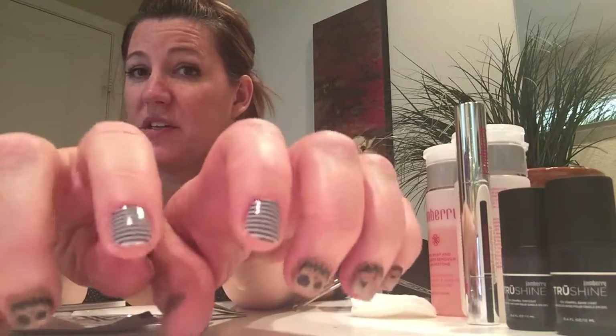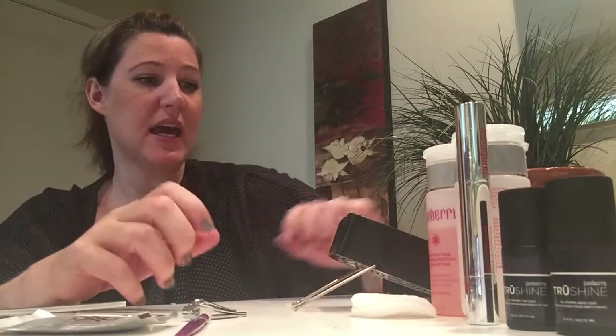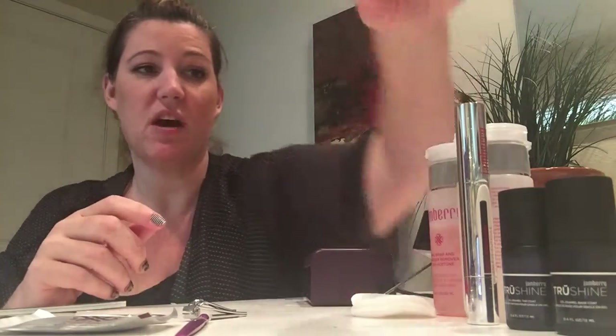Hi everybody, this is part two of how to apply gel over wraps. In my last video I showed how to select accent nails and also how to apply your wrap in a real quick manner. So we got our wrap put on, we did it really quickly, and now I am going to transition to putting the gel.